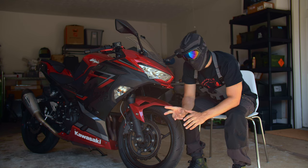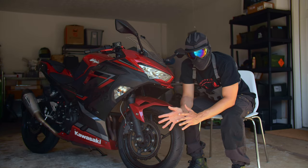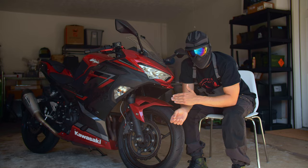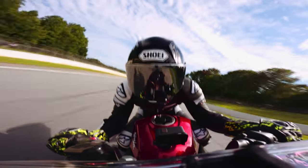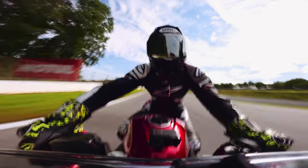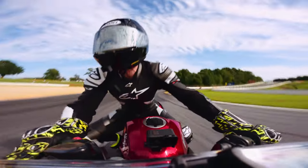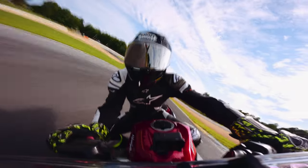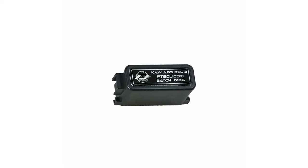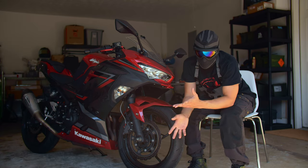Coming in at number three is the ABS delete. If you ride more on the street and want ABS for safety, absolutely keep it. But if you want the most performance, doing the ABS delete will help a lot. On a motorcycle it's even more important not to lock up the brakes, but the ABS units in these bikes tend to engage earlier than when you would actually lock up on the track. When you're pushing the limits of your braking system going into a corner at 120 miles an hour, you want as much feel as possible. The ABS delete is sold by Flashtune ECU for about $250. There are tutorials out there — it's a good thing to do if you're taking it to the track most of the time. If not, you can just leave it.